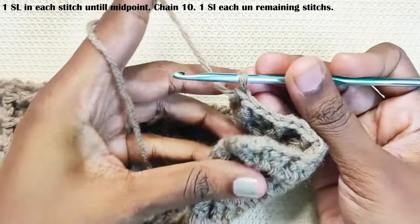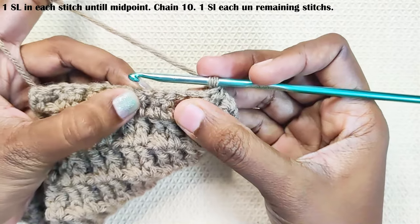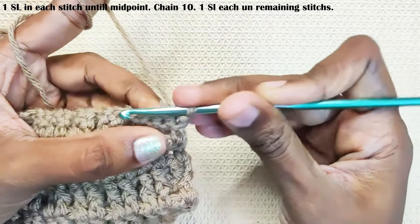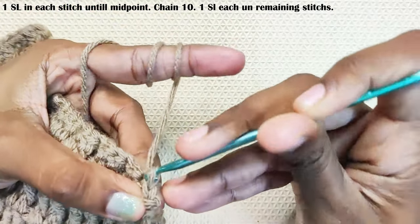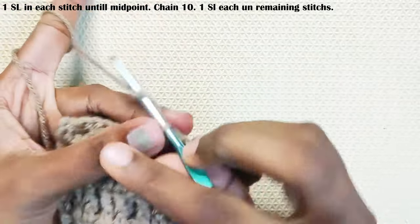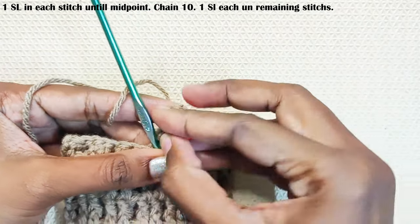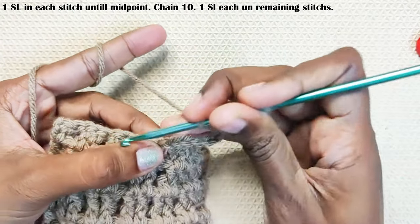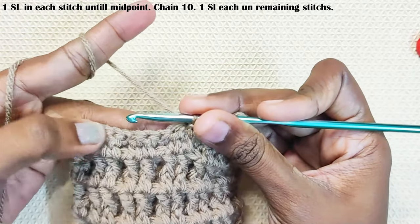Now to make the button loop, fold your work in half. Find the midpoint — this is the mid stitch — and make one slip stitch in each stitch until you reach the midpoint. Chain 10; just check if the button fits — this is the button I'm using. You can change the chain stitches according to the button you are using. Make one slip stitch in the same stitch and continue with one slip stitch in each stitch until the end, then weave in your yarn.